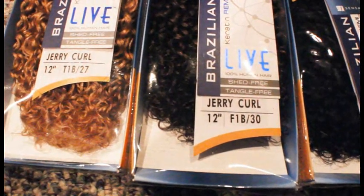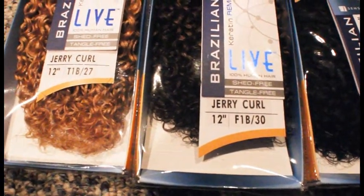I have about two packs of the 1B, with a F1B30 which is a mix, and an ombre T1B27. The colors are just gorgeous.